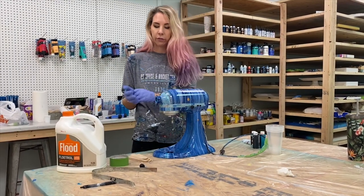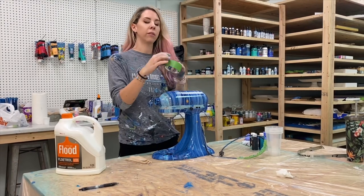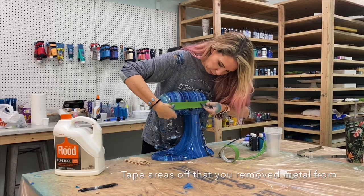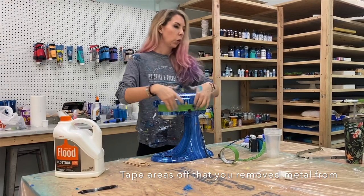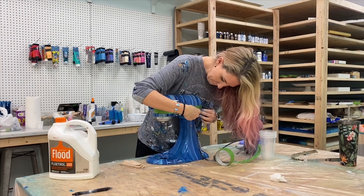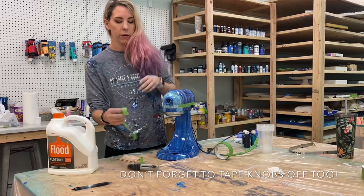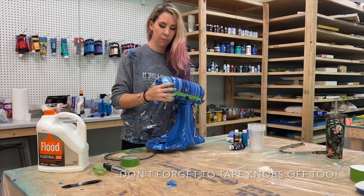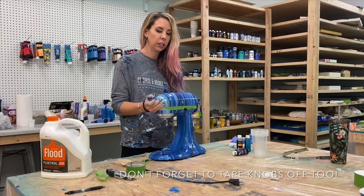After you have all the silver items taken off, set them aside so you don't get any paint on them. Apply your green painters tape to the areas you just removed the silver from, then use an exacto knife to cut along the line for a really smooth edge — do that all around the whole machine. Make sure you cover the hole and definitely cover the vents in the back. If you get paint in the vents it could be a fire hazard, since the vents ventilate the machine when it runs.